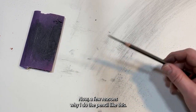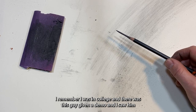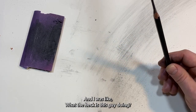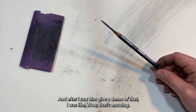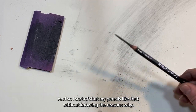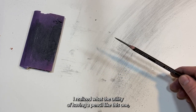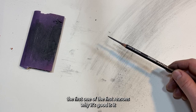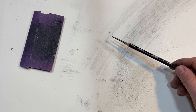Now a few reasons why I do this. Long story short, I remember being in college and watching a guy give a demo, drawing a figure with a pencil sharpened like this. I thought, what the heck is this guy doing? But after watching his demo I thought, wow, that's amazing — I'm going to start sharpening my pencils like that. I started doing it without knowing why, and after drawing with it for quite some time, I realized the utility of having a pencil like this.